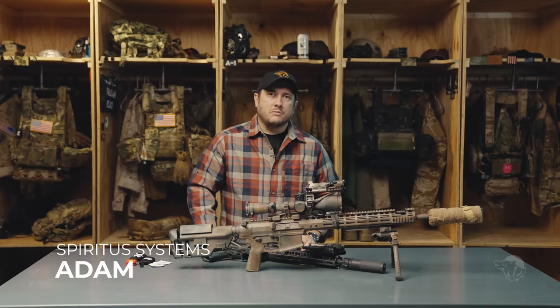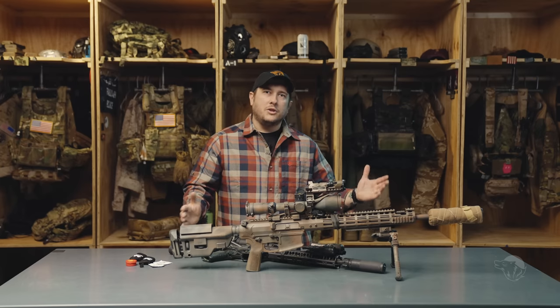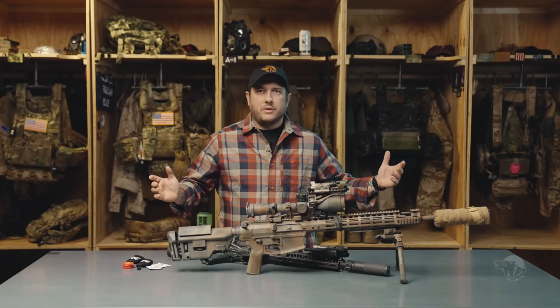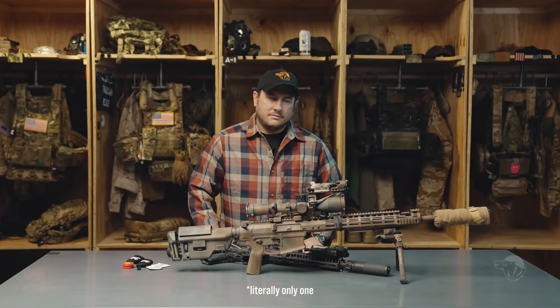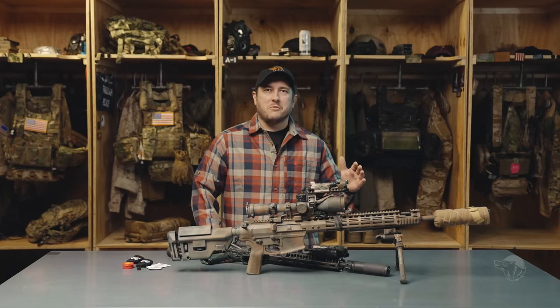What's going on guys? It's Adam from Spiritist Systems and this is not Two Minute Tuesday — this is now Team Room Tuesday. We're just going to admit it: we've never actually made a two minute video. I think we've made one two minute video. Not a very good record, so we're going to go with Team Room Tuesday.